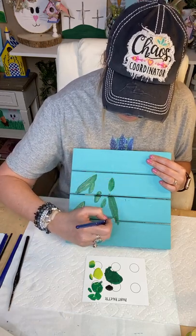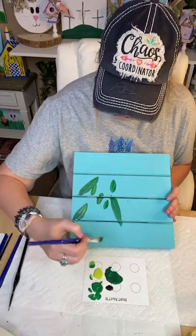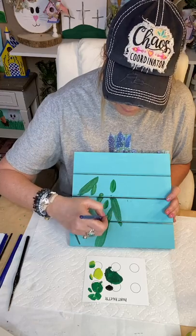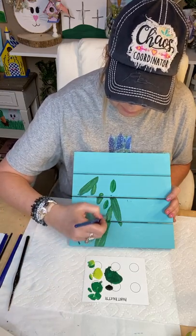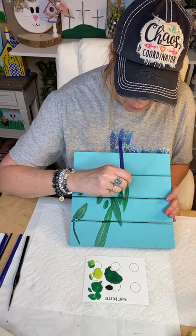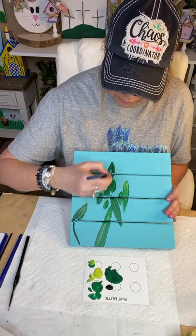I am happy to send you guys a kit that includes the board, the paints, the brushes, and all that. If you don't have supplies, it's a handy way to get them delivered to you. A lot of you are crafters and already have this stuff, but let me know. There's a link up in the description. It comes with the paint, the board, the brushes, and a tracer so you can trace if you choose. I'm kind of winging it here because of time — I want to be sure I can get this done.